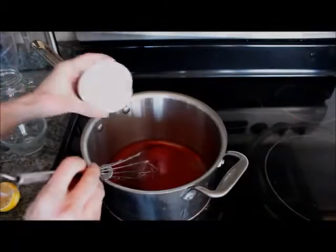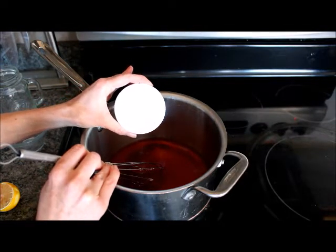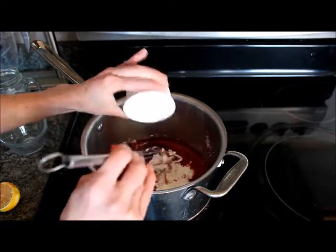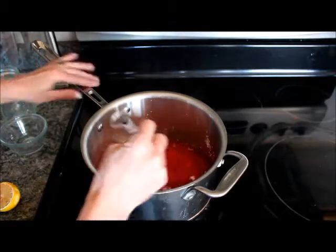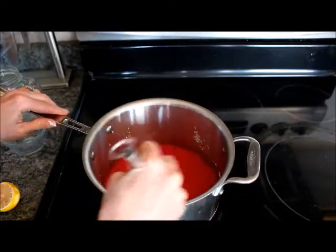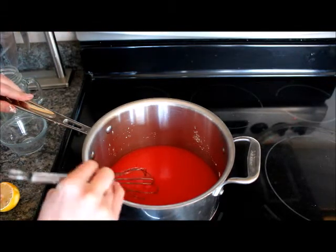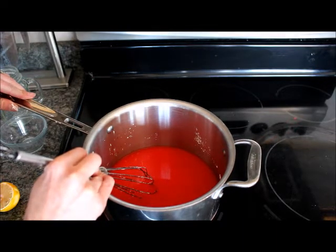To the mixture, I'm going to whisk in some cornstarch — this is three and a half tablespoons. The recipe calls for simply three to four. When I'm making a pie, I want the glaze nice and thick, so I'm going to start with three and a half tablespoons and see what we have. Turn your stovetop up to medium-high, bring this mixture to a boil, and then cook and stir it until it's nice and thick and clear.